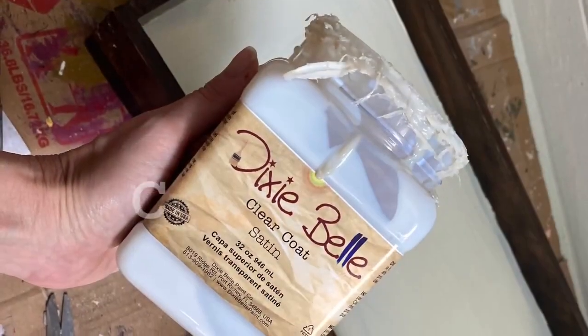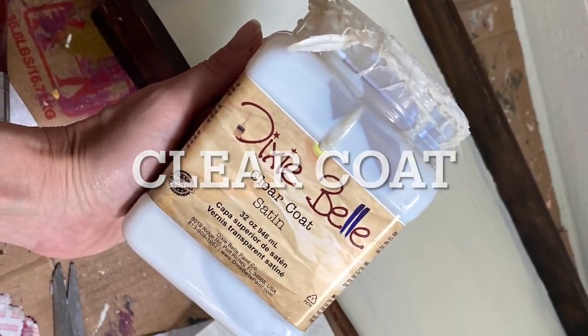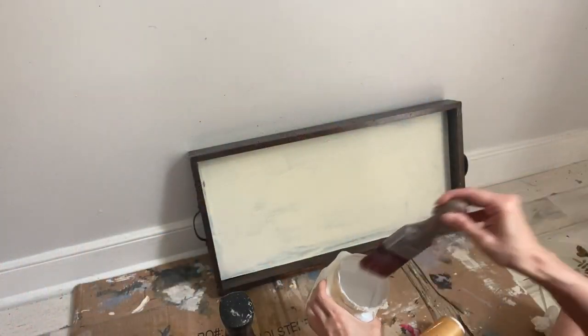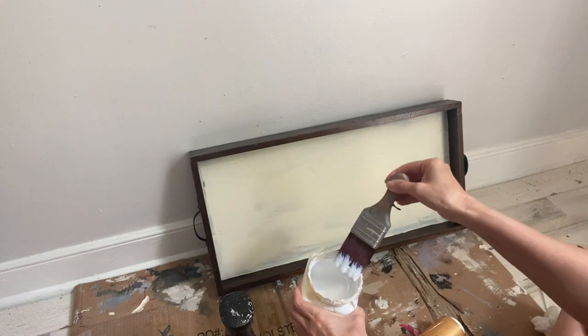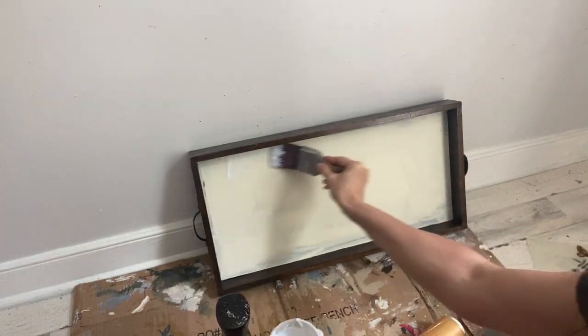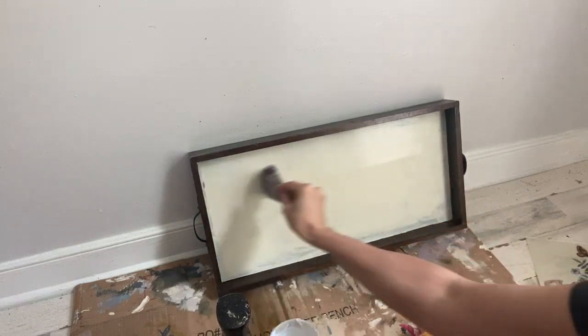Step 1 for this simple application is to apply clear coat with a brush to the entire surface where you would like your paper to adhere. Make sure to not use too much of the clear coat product on your piece.